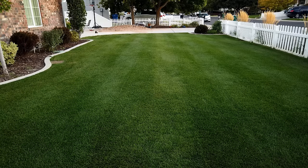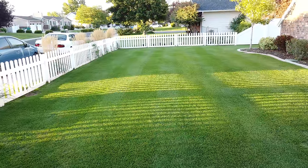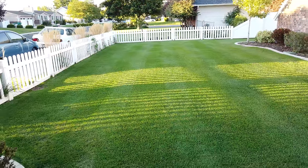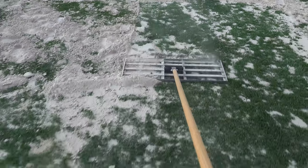Step number three is to scalp mow the lawn. Ideally we want to get it down to one inch, but we can settle for two inches if we have to. The purpose of the scalp mow is to get the grass blades rigid enough that when we put the sand on top, it'll stay upward and we can massage the sand through it — which is why the shorter we can get it, the better off you're going to be.